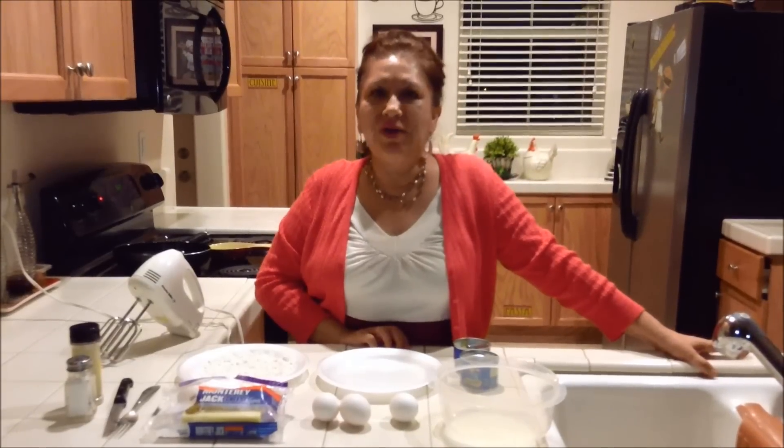Hi, it's me, Rosalinda, and I'm back to show you how to make easy chile rellenos.